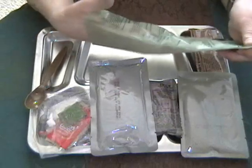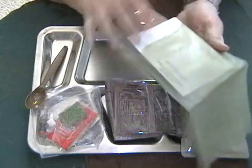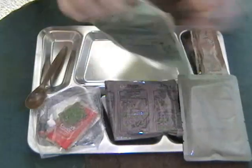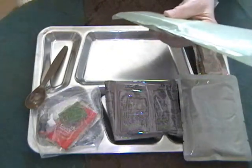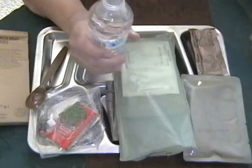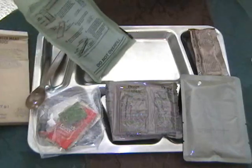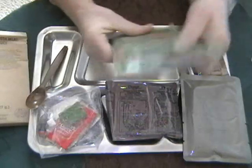I want to pull the element out a little bit — it makes it easier to get the retort pouch inside and center it on the element. Put them both in there and shake it down to the bottom. We'll center the element on there. We have some bottled water to initiate the flameless ration heater. It takes about an ounce of water, more or less. Fold the top over and give it a little shake.